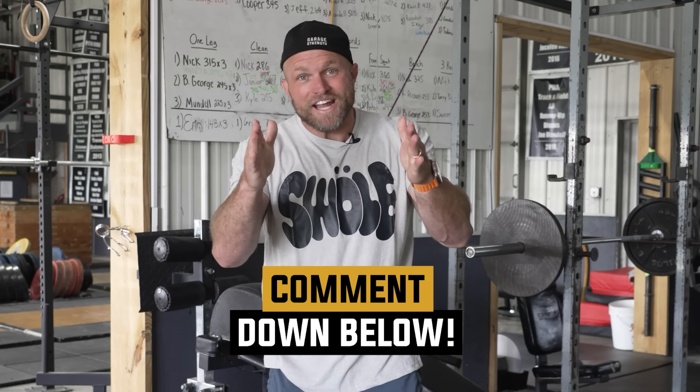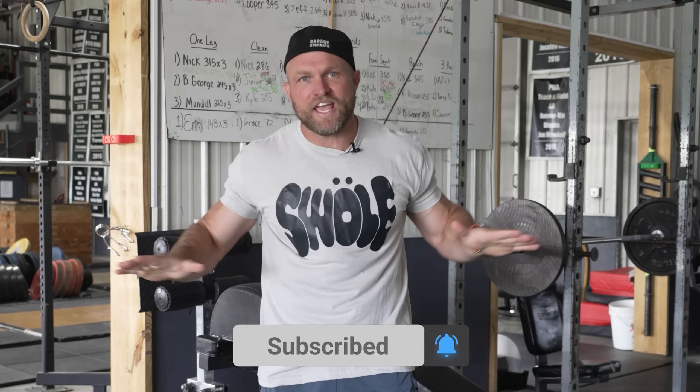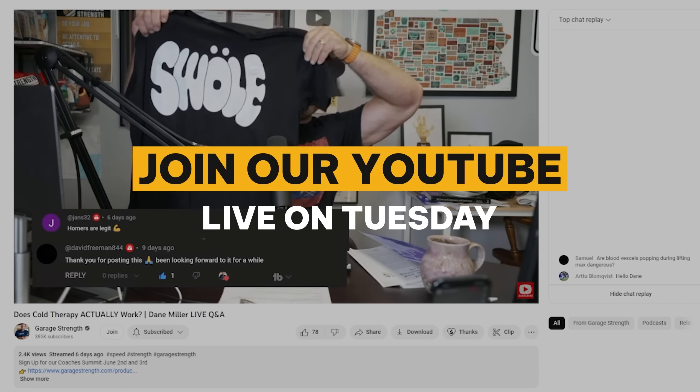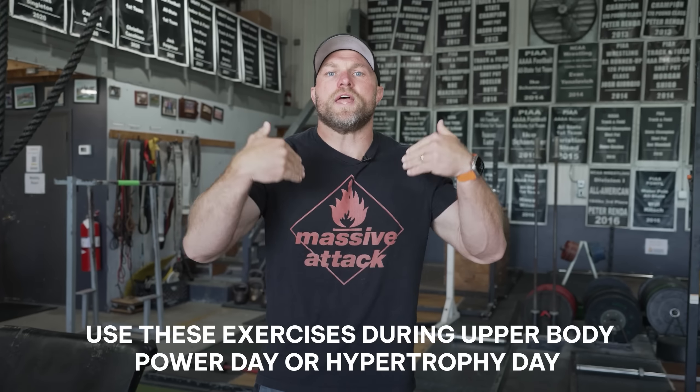So you can start pushing some big weight and getting a nice pump before we keep building your boulder shoulders. If you guys want this sweet swole shirt, you can enter our giveaway by commenting down below and making sure that all of your channel notifications are active, then join our YouTube live to find out if you won. In your program, use these exercises on that upper body power day or on your hypertrophy day.